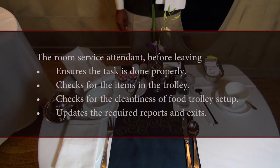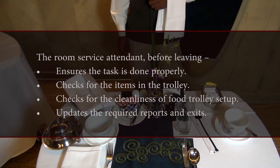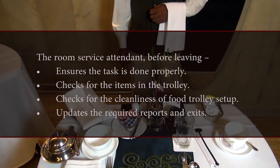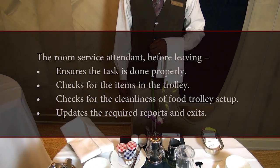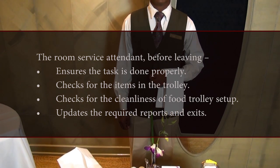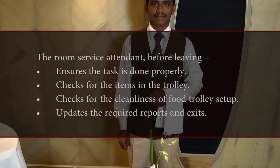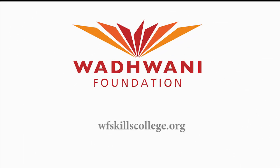Wrap up: the room service attendant, before leaving, ensures the task is done properly, checks for the items in the trolley, checks for the cleanliness of the food trolley, updates the required reports and exits. Thank you.